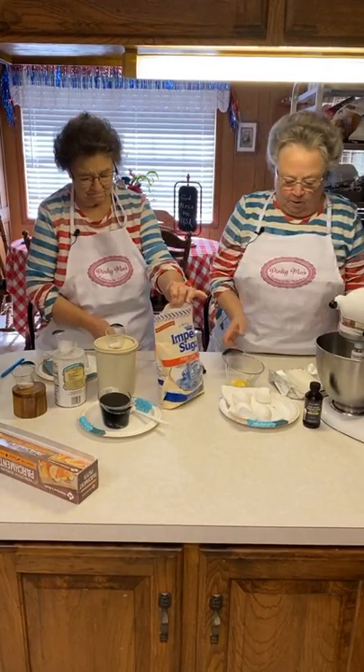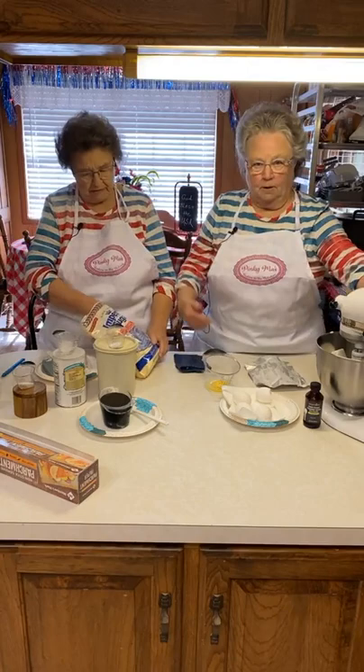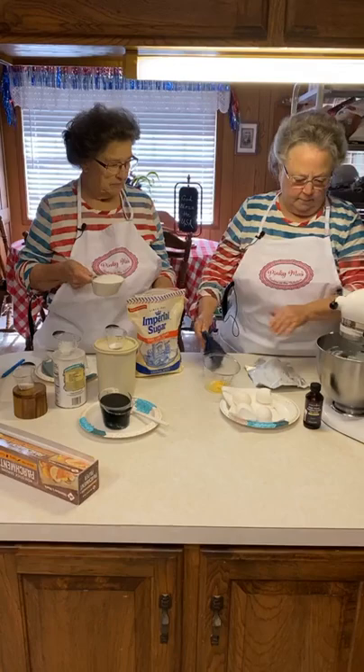I got the oven preheated to 350 and I'm going to go ahead and get my shortening in here. I'm just using this because I had some. I like that shortening. This is a cup that I'm going to put in there. I'm going to start this first, just briefly. It's soft so it doesn't have to. That's a cup, isn't it?